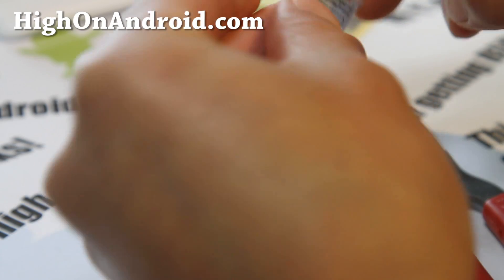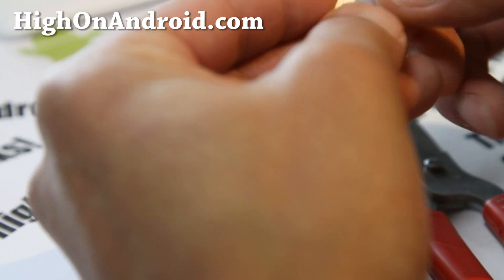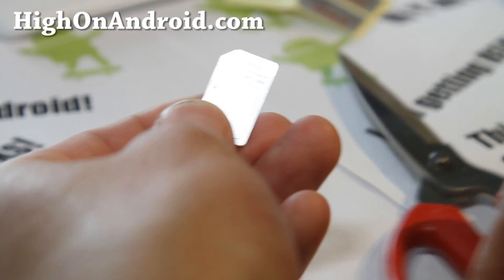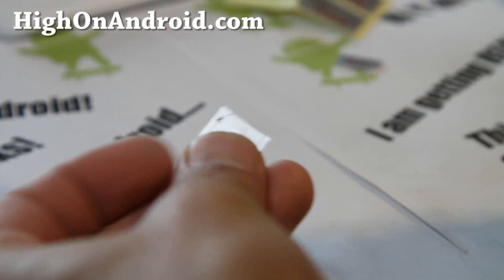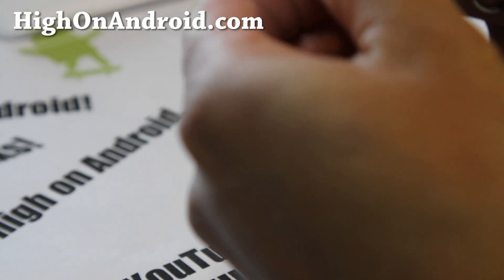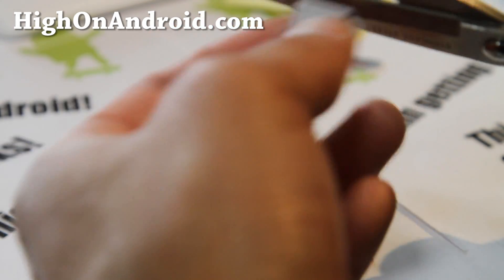I've got it all lined up, so let's cut this thing. All right, let's cut it right here — start with this side, and then move on to the next part.